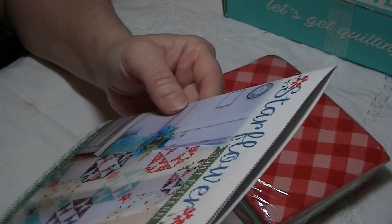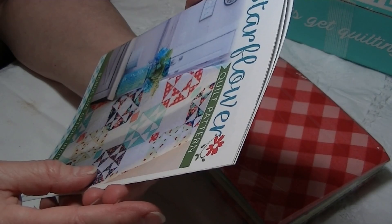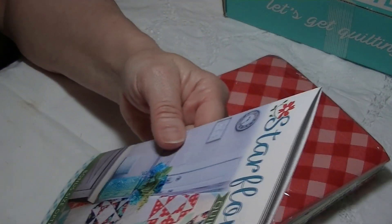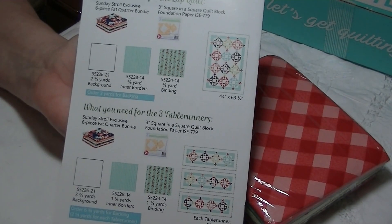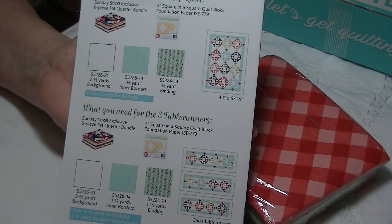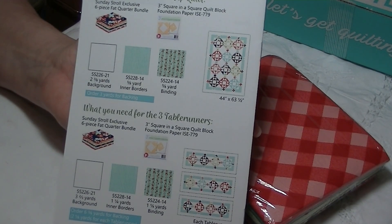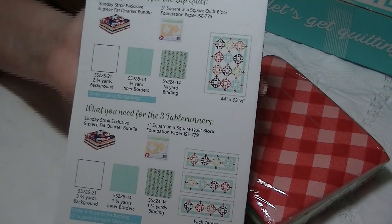Then we have the Star Flower Quilt Pattern. I don't think I've ever gotten a pattern from Sew Sampler box that I didn't like — I just love the colors and style they always have. Bonus size options are included: a lap quilt and three table runners. Like bees to a honeysuckle, the Star Flower pattern attracts and entrances with bursts of color and prints. Rows of stars are linked with dazzling diamonds for a sensational statement quilt. Retail value: $9.98.